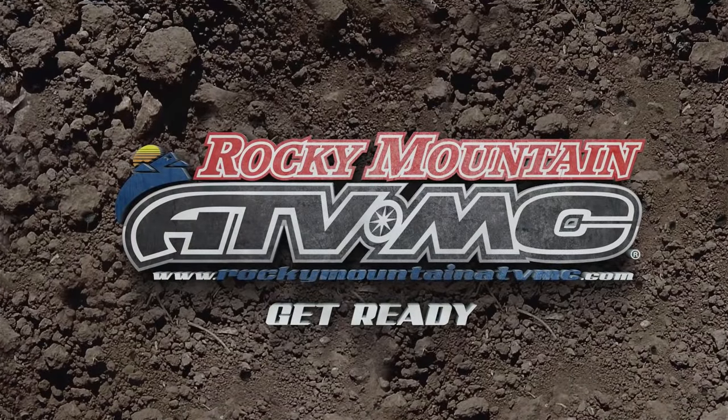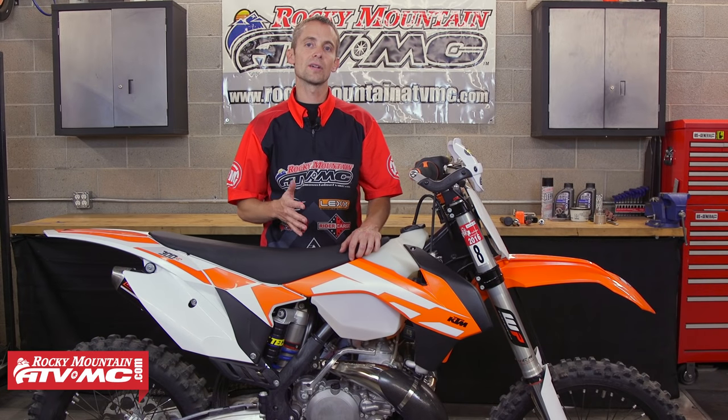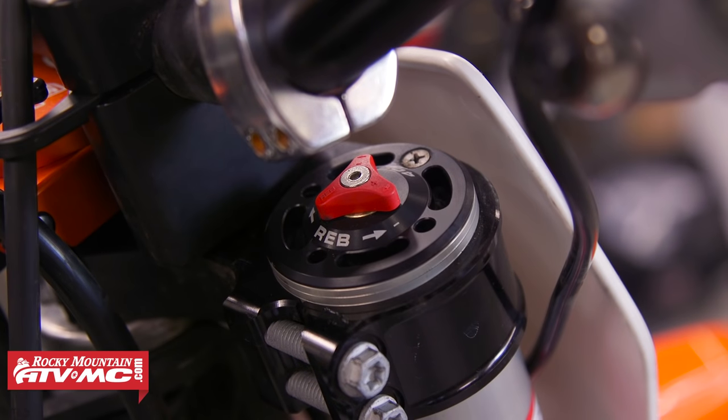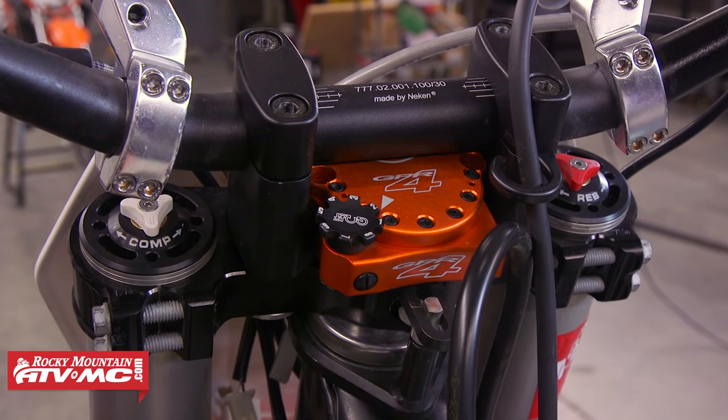Hey, this is Justin with RockyMountainATVMC.com and this is our WP4CS fork seal replacement video. The WP4CS fork is found on a lot of modern KTM and Husky Husqvarna motorcycles. KTM and Husky started using them here in the US in 2014 on some models. The way to tell if you have a 4CS fork is by looking at the cap — it says 4CS on it, and the rebound and compression are on opposite fork legs. So if your fork cap looks like that, you're watching the right video.